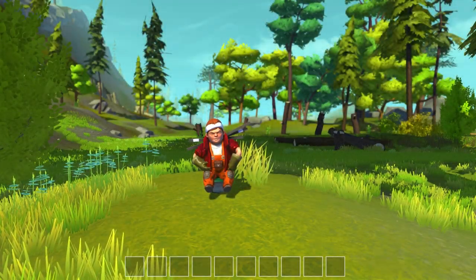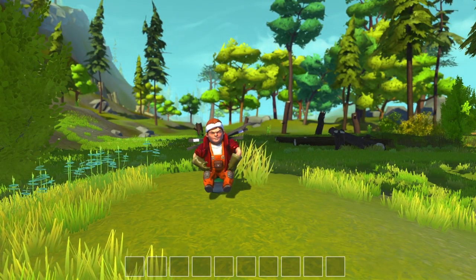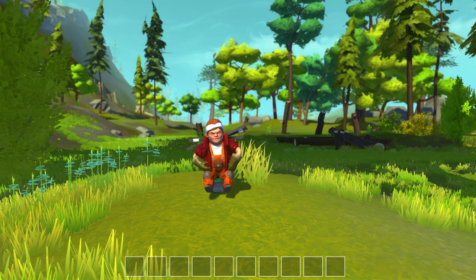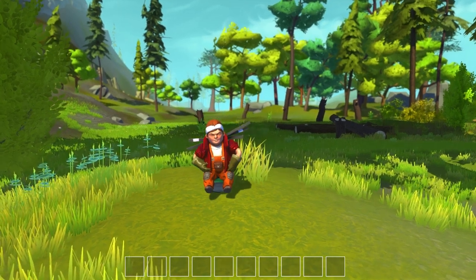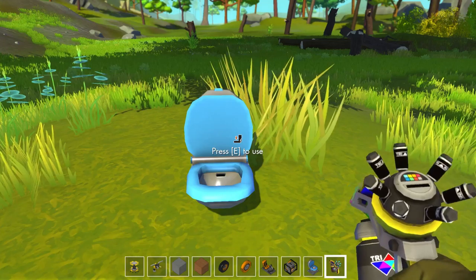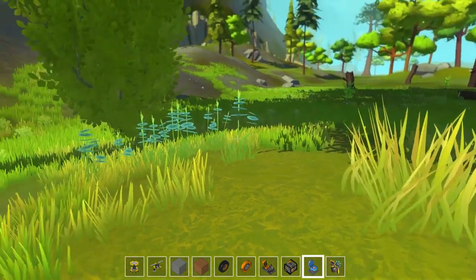Hey guys, what's going on? Drax here back again with another episode of Scrap Mechanic for you guys today. Hope you guys are having a good one. My day is going pretty well and I thought I would come back into Scrap Mechanic and do some pretty cool stuff, besides going to the bathroom in a toilet.